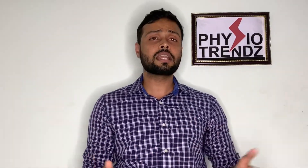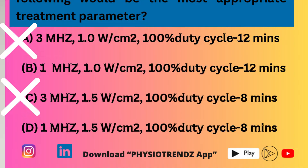The key information in the question is that we want to apply therapeutic ultrasound for deep heating of the piriformis muscle. We can easily eliminate two options — those using 3 MHz — because 3 MHz cannot penetrate deeply enough. The piriformis is a deep muscle, so we eliminate options 1 and 3.